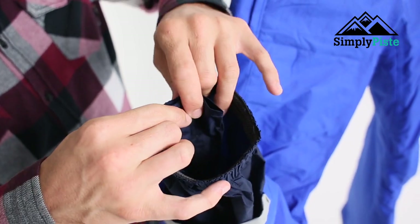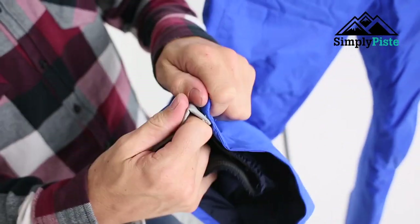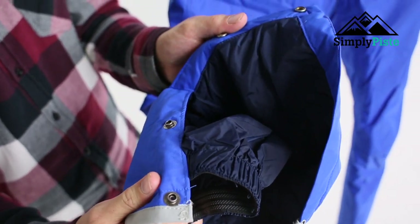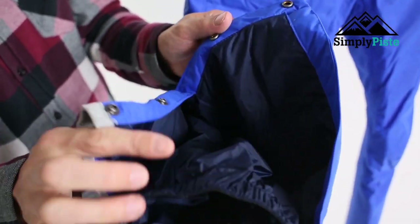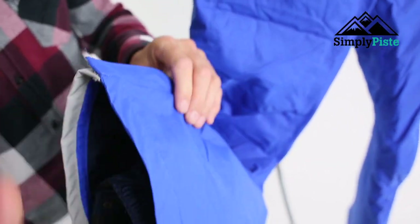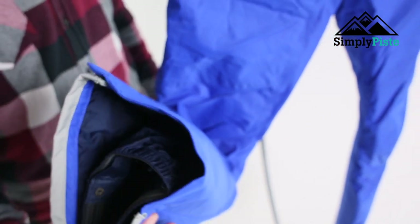If you wear this over your boots rather than in them, it's just a nice little feature. It works really well internally with the popper system on the outside — so to get your boots on and off, or to put them over your boots, it's a nice quick simple popper system: pop your boots on, clip them up, and that's going to keep everything safe and secure.